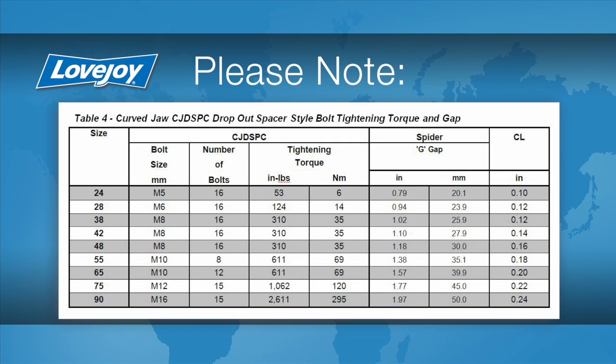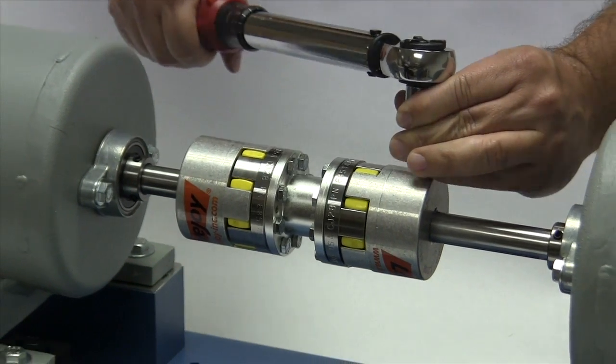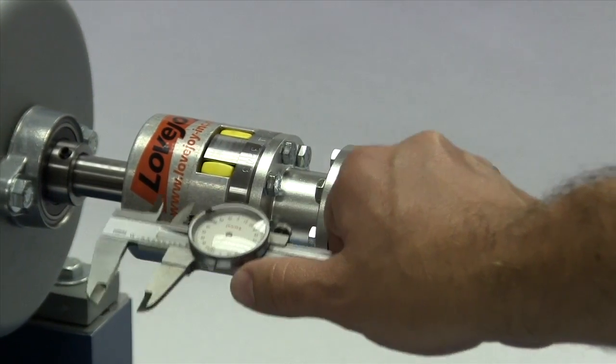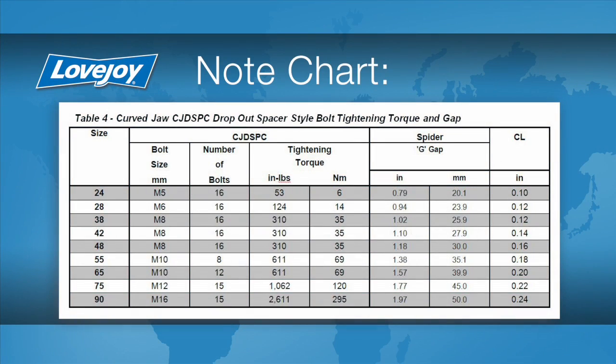With a calibrated torque wrench, tighten the flange bolts to the torque specified in the following chart. The bolts should be tightened using the industry standard procedure: a criss-cross pattern starting at 50% of the specified torque, then 75%, then the full torque. At this time, tighten the set screw in the second hub. Measure the gap between the face of the jaw ring and the spacer on each end of the coupling, and compare this measurement with the G or gap dimension for the spider as found in the installation guide. This gap should match the installation guide to plus or minus 1/32nd of an inch.